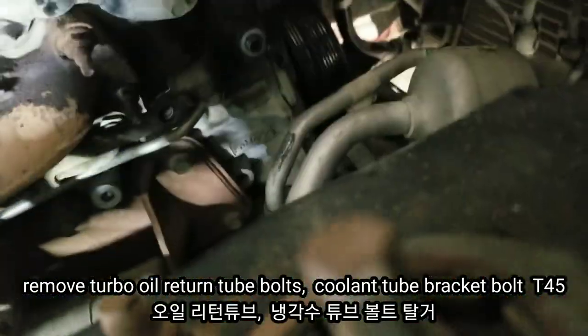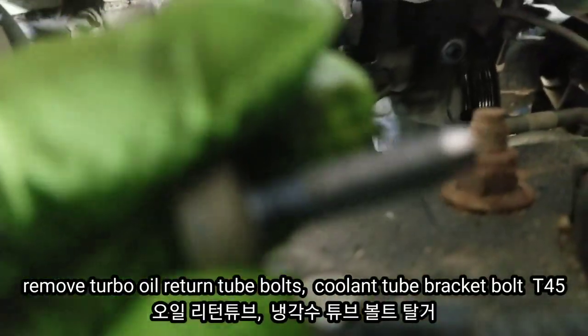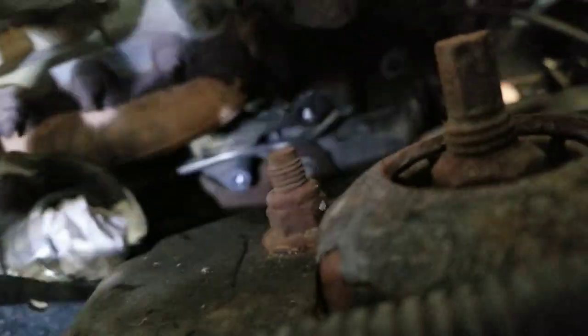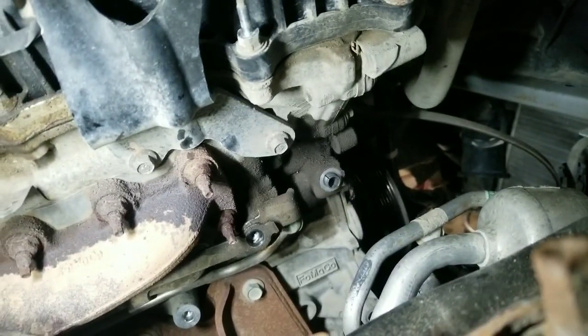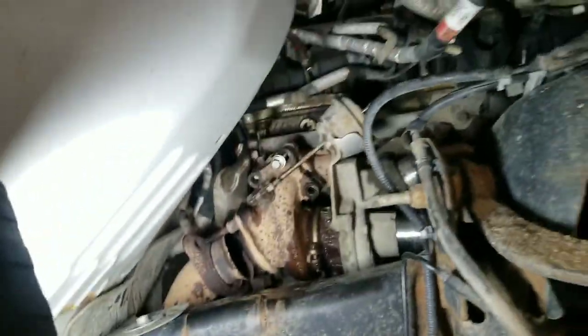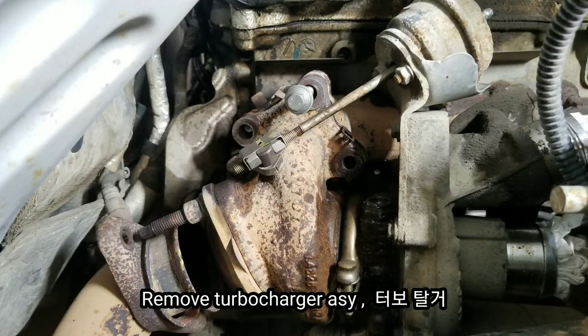I removed the oil and coolant supply pipe holding bracket. The bolt is here — I arrowed the mark. And I also removed this bolt, T45. Then I removed the turbocharger assembly.